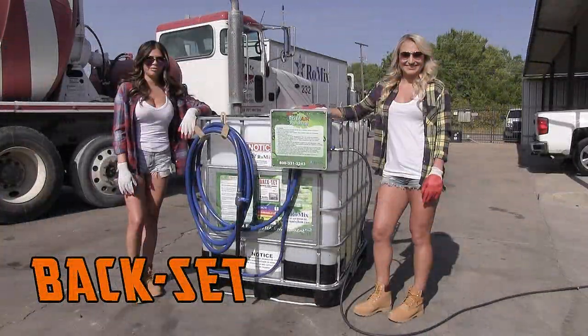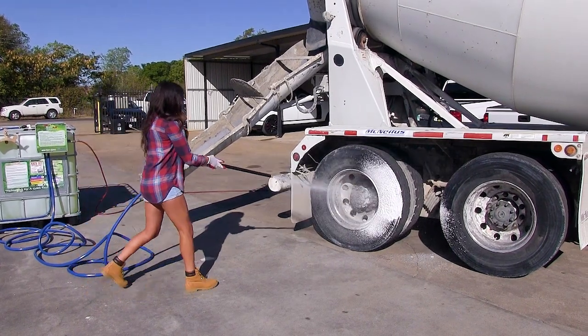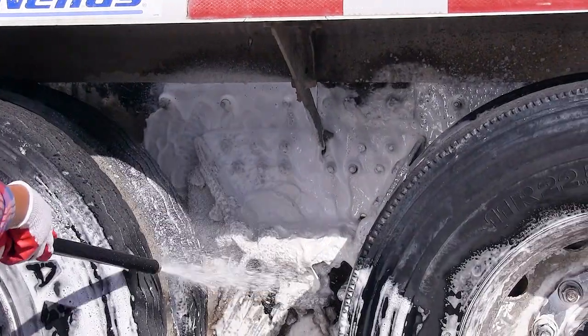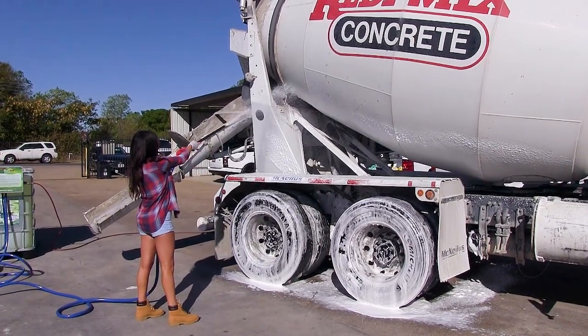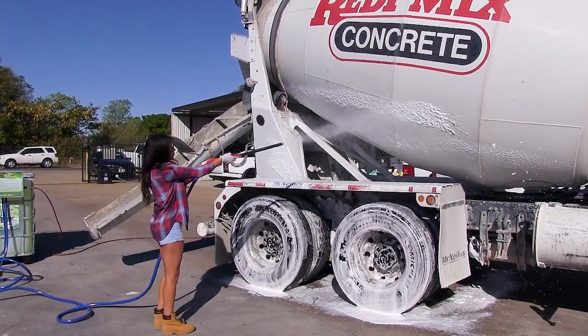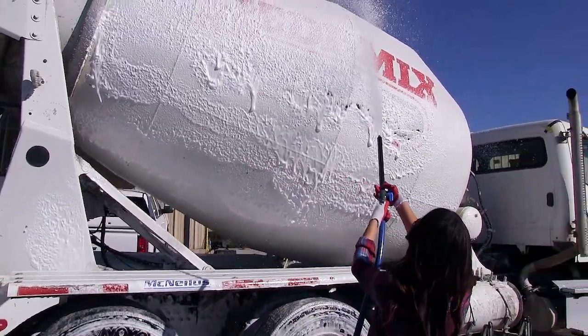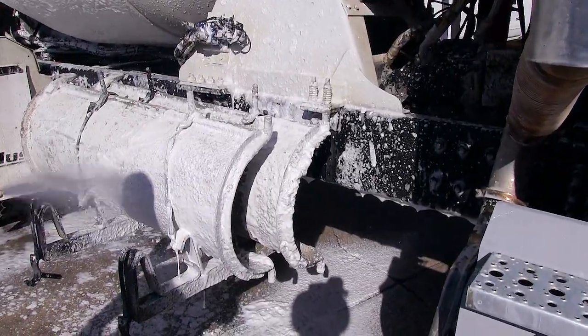This is Backset Tote with the Mega 360 Air Foamer unit. Apply the thick foam liberally over the entire surface needing to be cleaned. Allow Backset to penetrate 10 to 15 minutes, keeping the surface wet with Backset. After 10 to 15 minutes, reapply Backset to the same area.